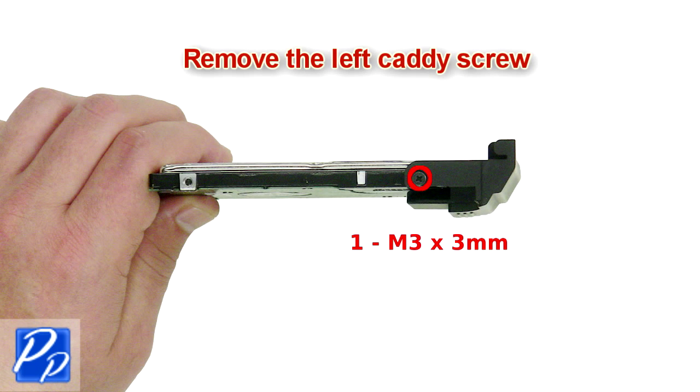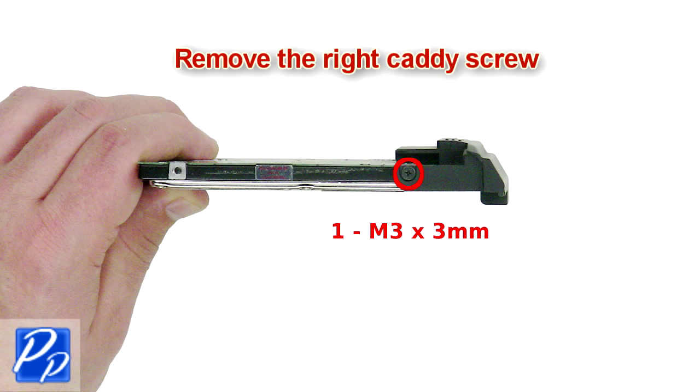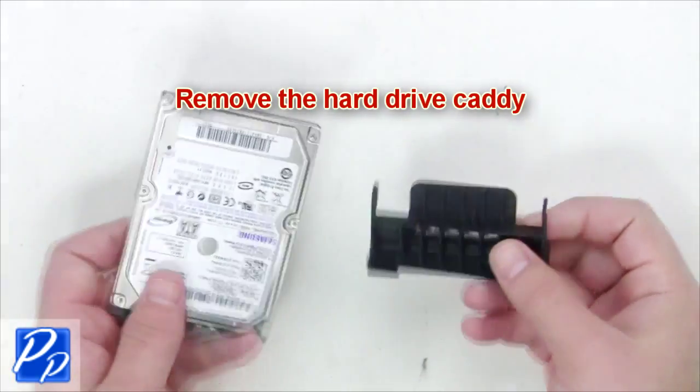Remove the left caddy screw. Remove the right caddy screw. Now remove the hard drive from the caddy.